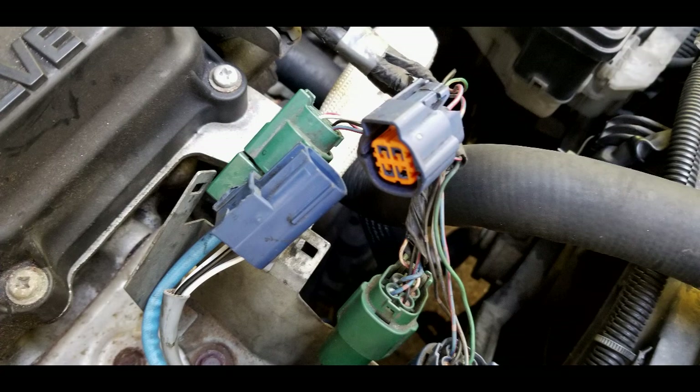This is the Bank 1 Sensor 2 connector — it's a blue connector. Somewhere along the line, somebody broke the connector off the bracket it goes onto. The one next to it on the left is the green one, which I believe is Bank 2 Sensor 2. That one is also broken off its little holder bracket.